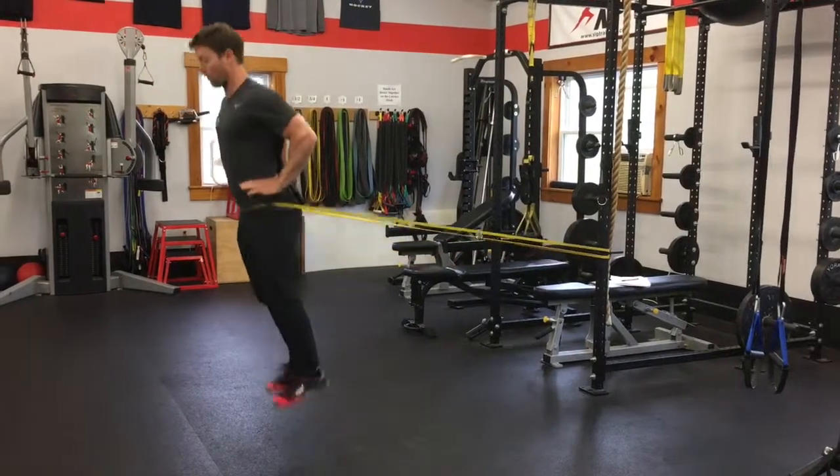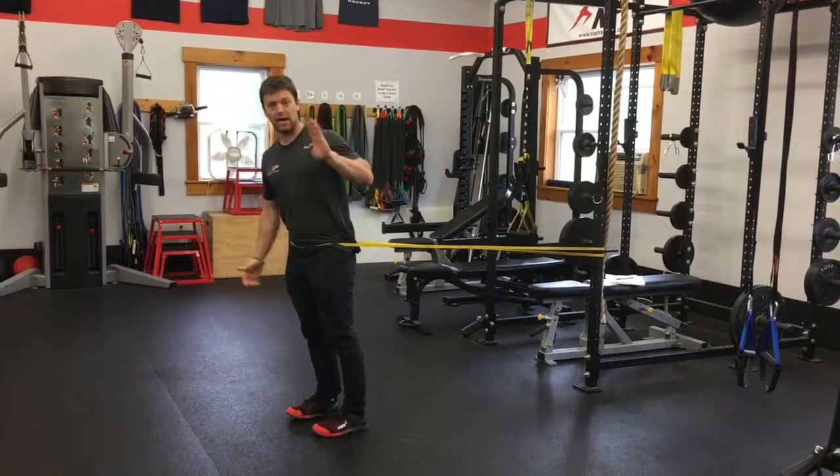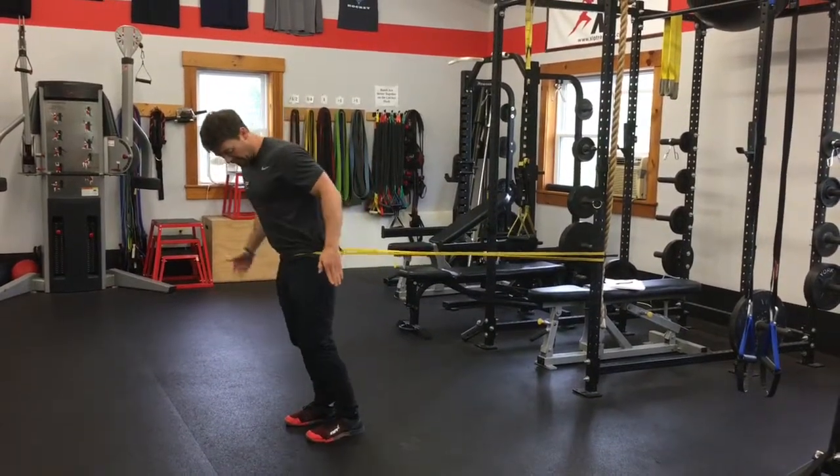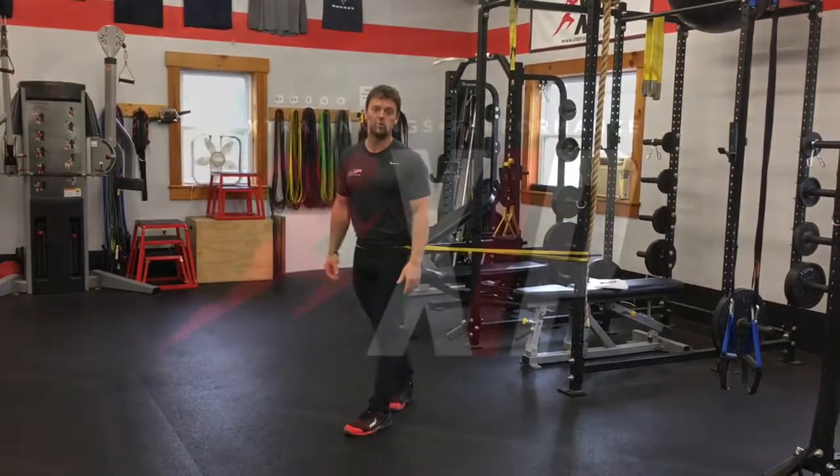From here, my pogo hops quick off the floor, but being in that little bit of a forward lean keeps me up front on the front of the foot, which is what we're after with this movement.